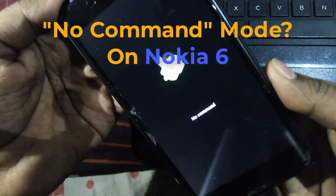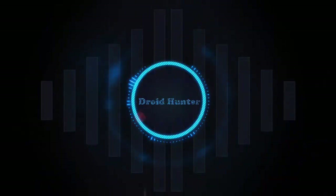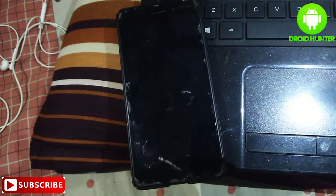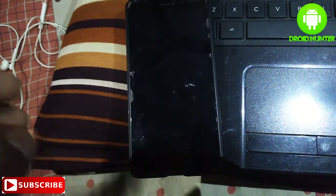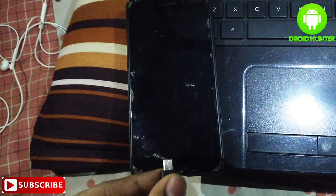No command mode on Nokia 6 — watch the full video for a fix. Hey guys, welcome to Droid Hunter. Today I'm gonna show you how to fix no command mode on Nokia 6.